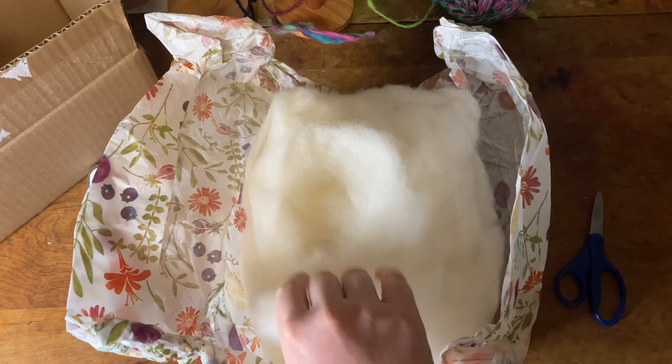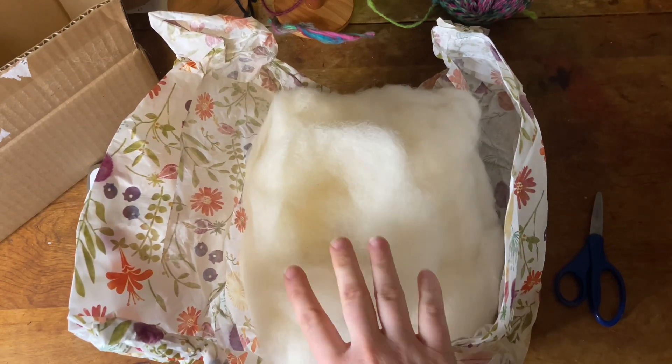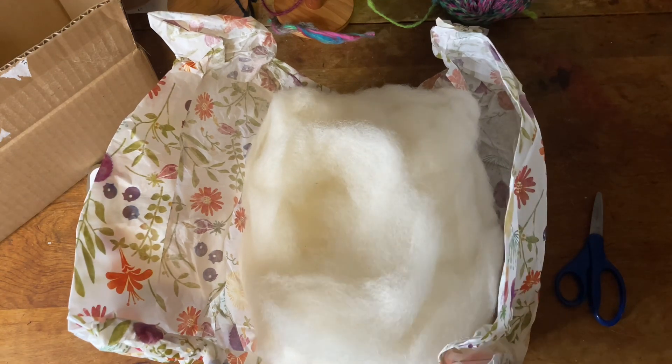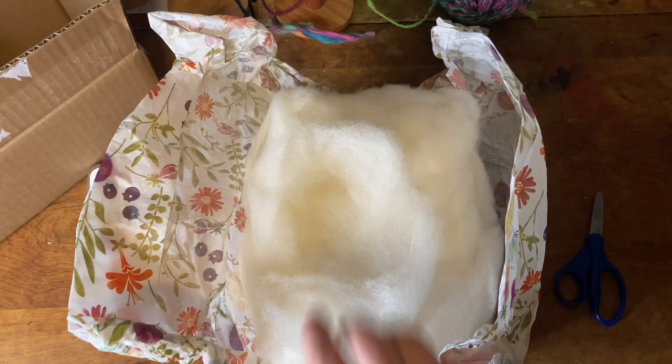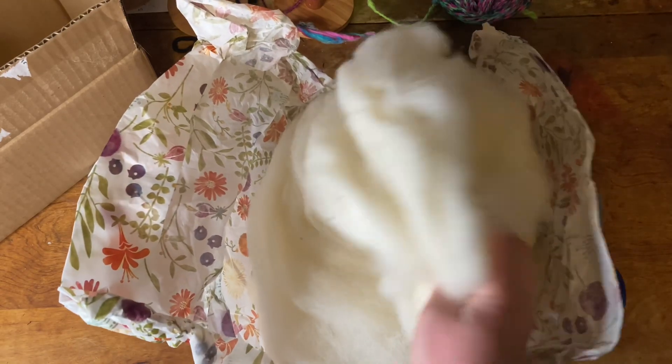Staple length is three to four inches, wavy crimp, low luster. I think it will be fun to dye the finished yarn from this one. So I'm going to go get the wheel set up and spin it white for now, and then we will dye the finished yarn after.